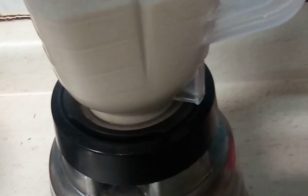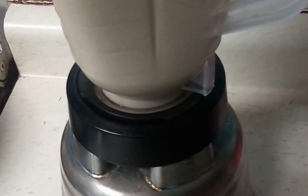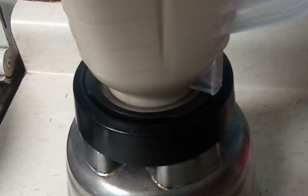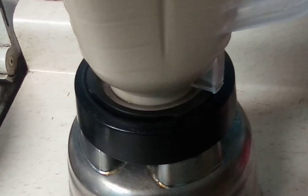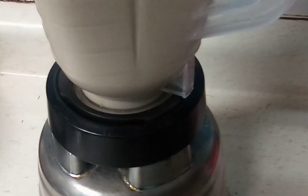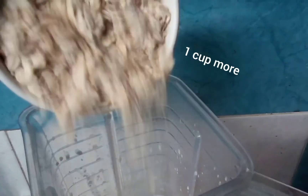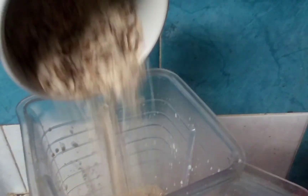Now we have all the ingredients together. We have to blend it for about a minute, but if you want to do it for more time you can. I like just a minute. If you feel it's too liquid, you can add another cup of oat flakes.